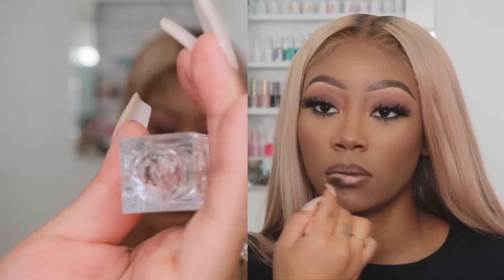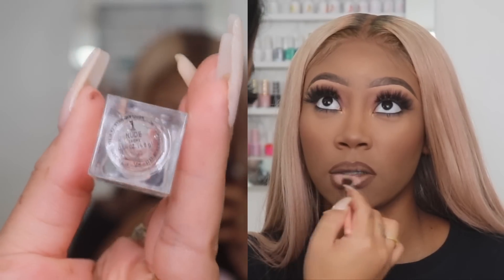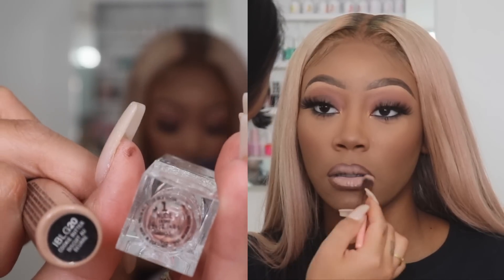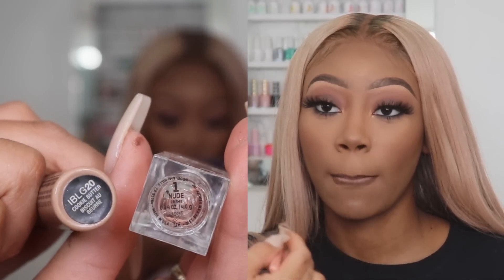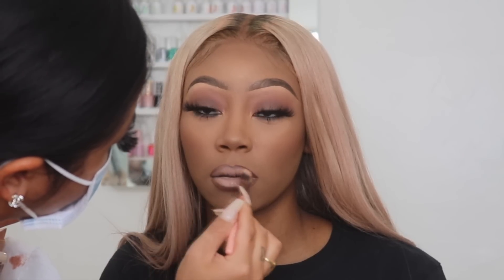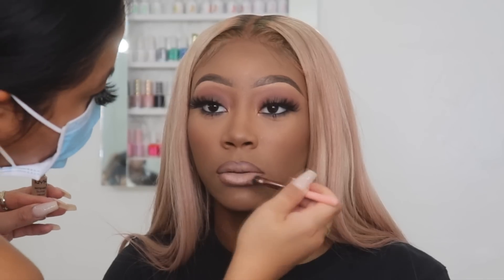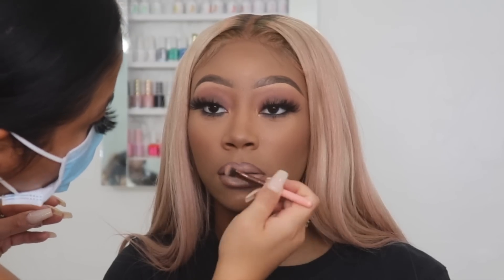For the lips I'm going in with KKW Beauty lipstick in shade one and NYX Cookie Butter. I'm mixing these two shades together and using a fluffy brush to put this in the center of her lips. I go on top of the brown lip liner a little bit so that it blends in and it's not harsh where it's a stark brown liner with nude in the middle.